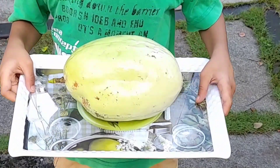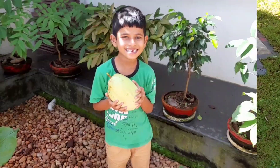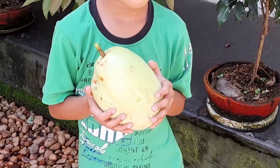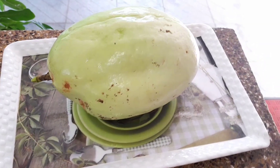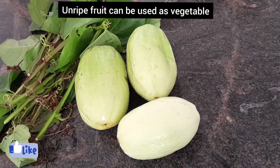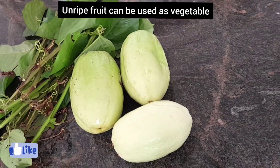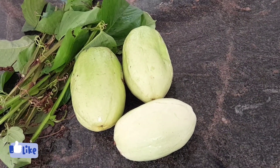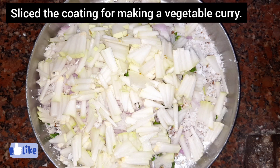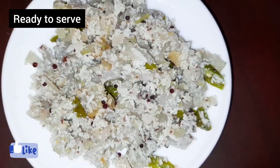I just took a photo with my son holding it — see, it's big! The unripe fruit can be used as a vegetable. Along with it I've placed the woody stem, and this is the stem which we can plant. For making the vegetable curry we have to slice the coating, and here it's ready to serve.